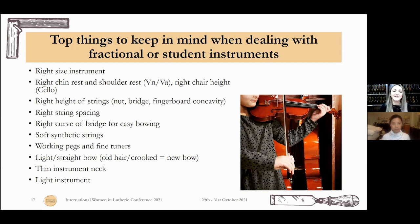Number one: right size instrument. Number two: chin rest and shoulder rest for violins and violas, and the right chair height for cello. Very important — the right height of the strings at the nut and at the bridge, and the concavity of the fingerboard. You just have to worry about playing and feeling it good for your fingers — the rest absolutely has to be there. Right string spacing, right curve of the bridge for easy bowing. Softer strings are better for kids because they soften the touch and the sound is much rounder. Look at the bow — light and straight. If it's not, don't re-hair or recamber it because it's too cheap; buy a new but nice bow. Check the neck if it's okay, and check that the instrument is not too heavy for the kids.